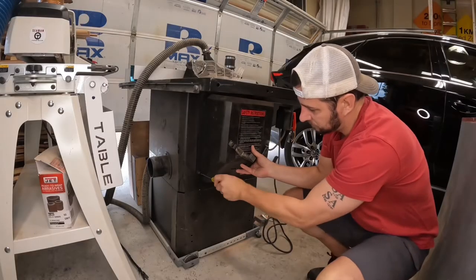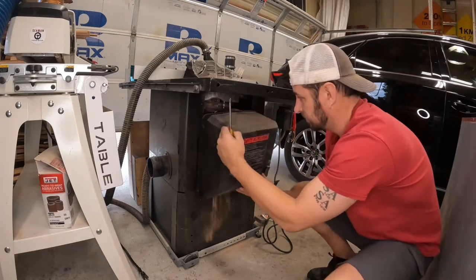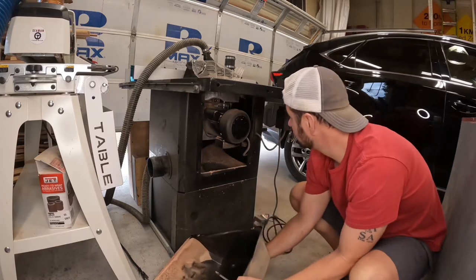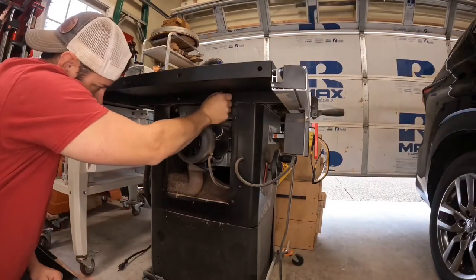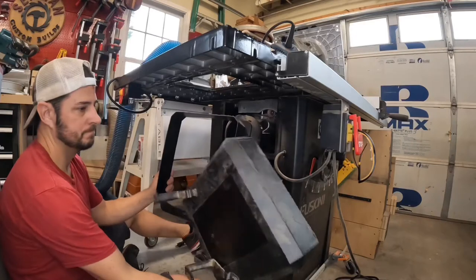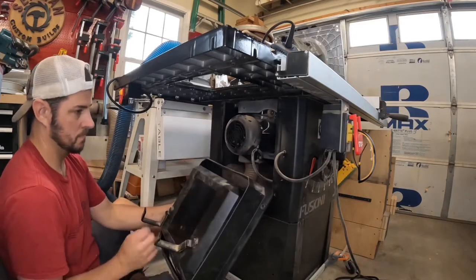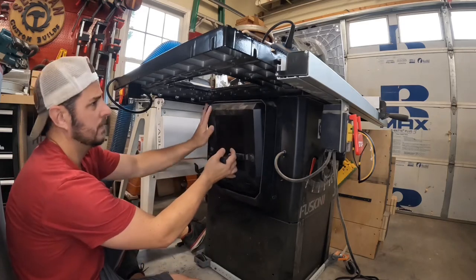The next thing I worked on was changing which side of the table saw I have the router table on — the one I assembled a couple weeks ago. With it being on the right side of the saw, it's more out of the way of the fence, but it also kind of changes up the workflow space in my small shop. So I'm going to flip it over to the left side of the saw, and that gives me more walk room. To make this work, I had to make some adjustments to the motor housing.